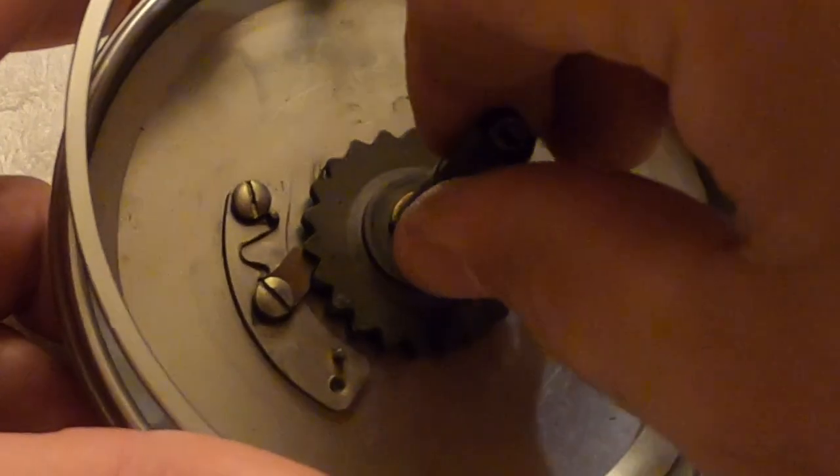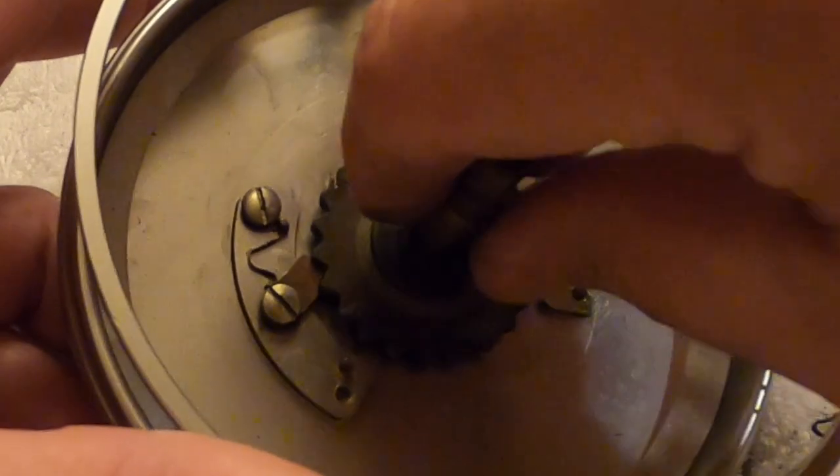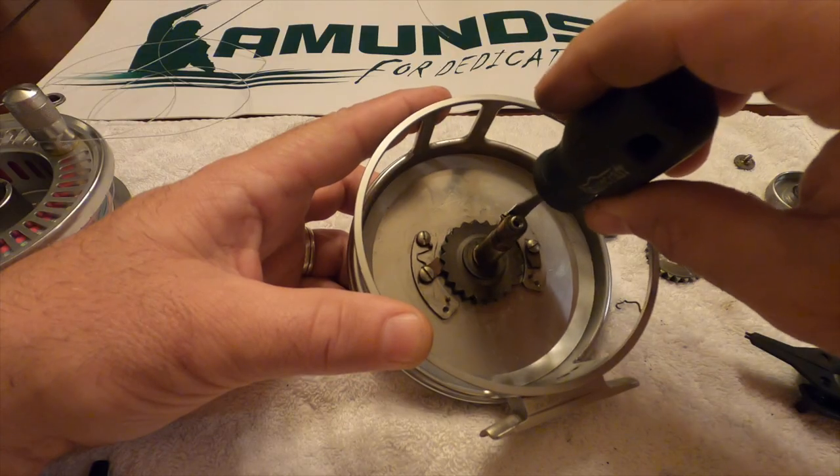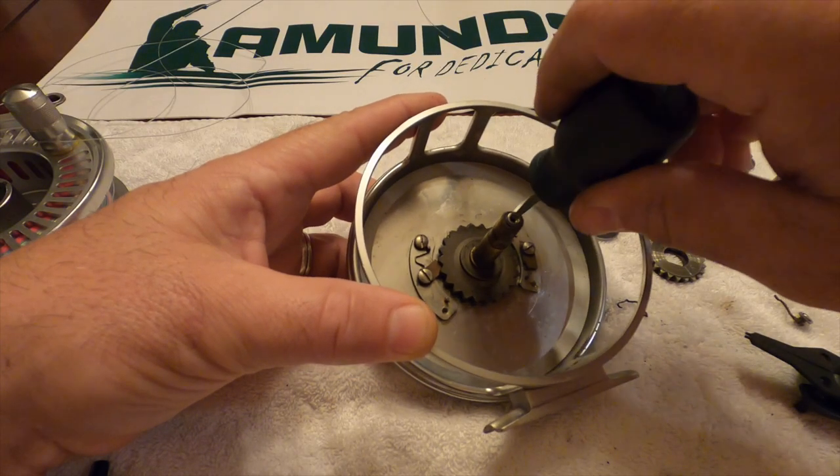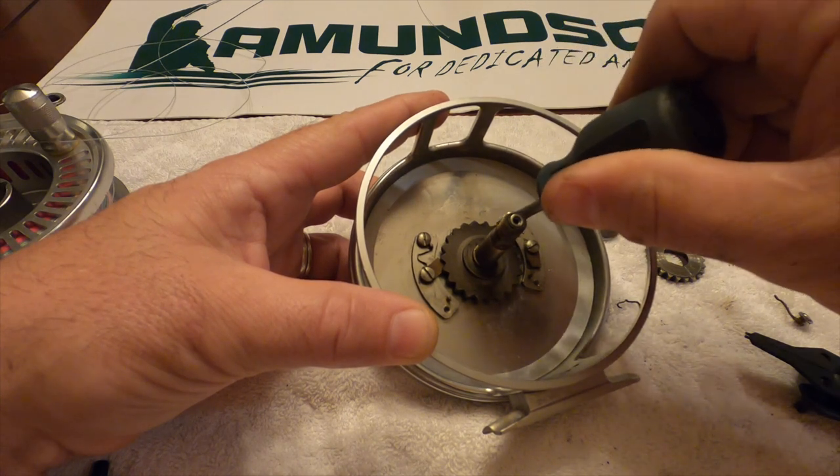Let's make sure that the lever pushes against your little tab and helps click that. This side is broken, so I'll order a couple of these pieces. You just call up Munson and they'll send you these little pieces — they're pretty good about it.